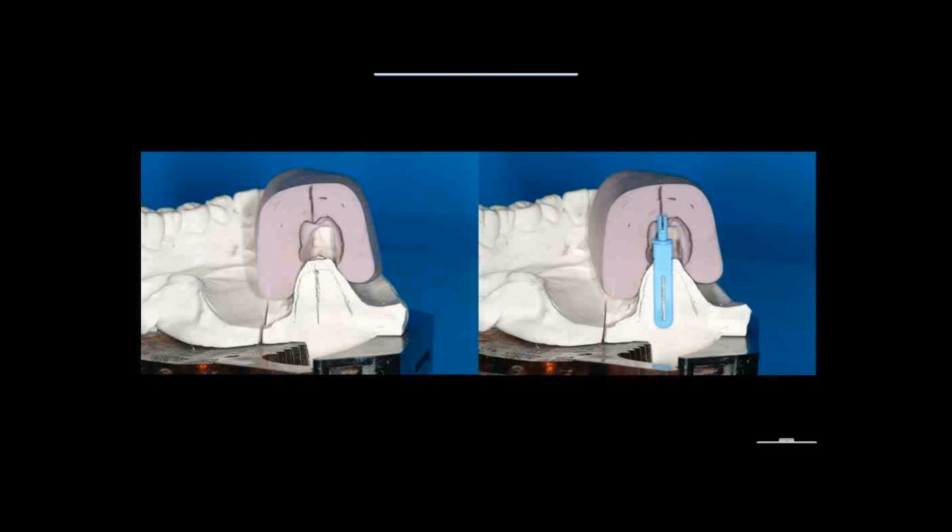Essentially the cross-sectional view shows the crown shape and where I would like the screw access hole to be — in the central fossa in this case. You can see a hole where I want the top of the implant to be. On the other side, I've placed the buccal-lingual positioner, and so now I'm locking in all these parameters.